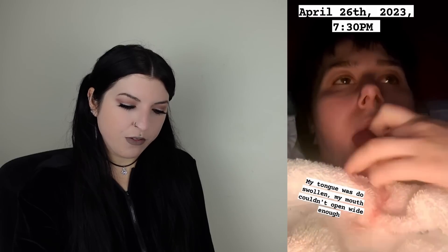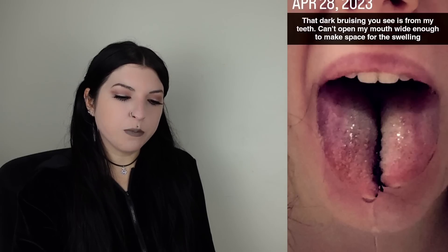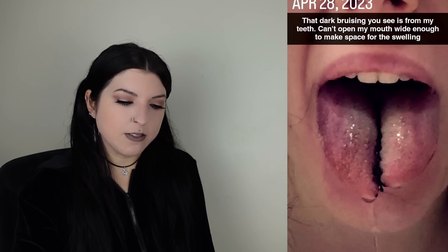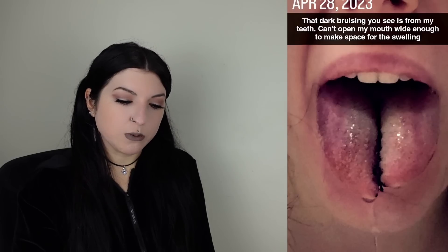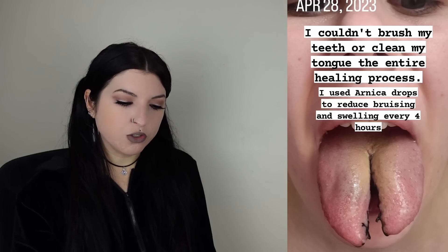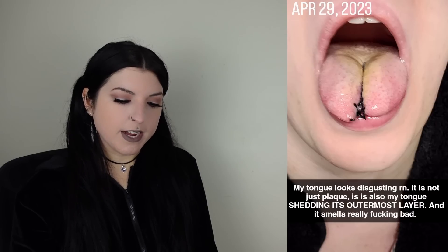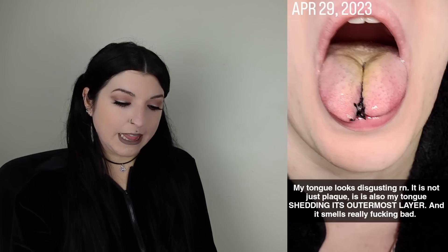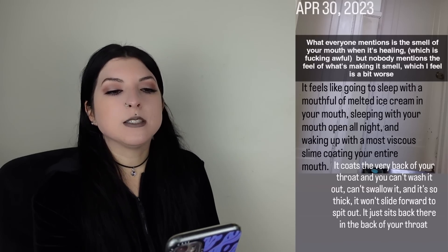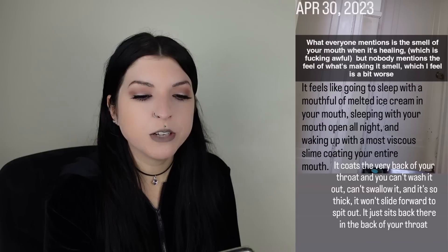There's so much saliva. That dark bruising you can see is from my teeth — can't open my mouth wide enough to make space for the swelling. I couldn't brush my teeth or clean my tongue the entire healing process. I used Arnica drops to reduce bruising and swelling every four hours. My tongue looks disgusting right now — it is not just plaque, it is also my tongue shedding its outermost layer and it smells really bad. What everyone mentions is the smell of your mouth when it's healing, which is awful, but nobody mentions the feel of what's making it smell, which is a bit worse.